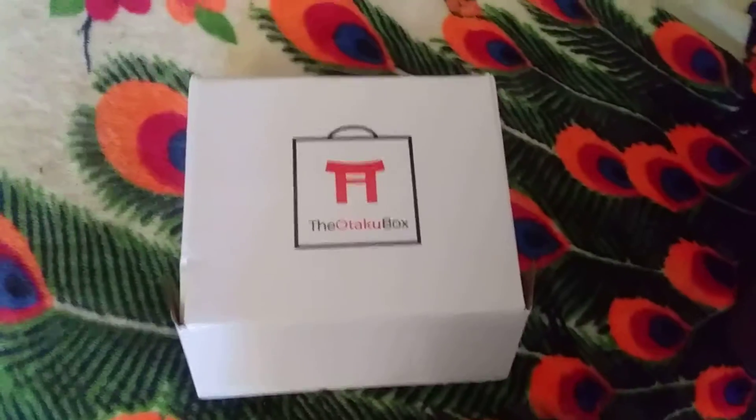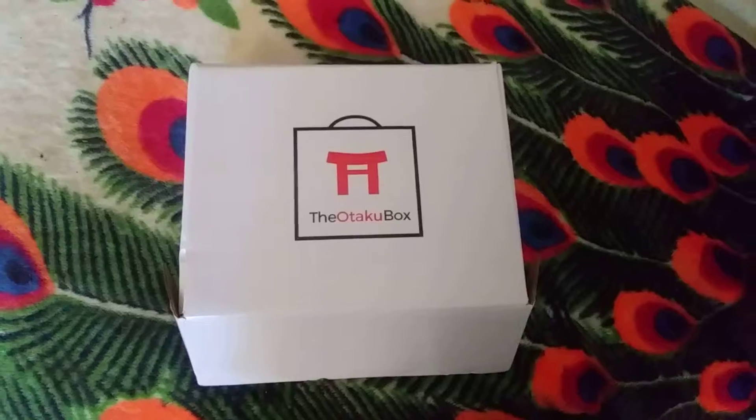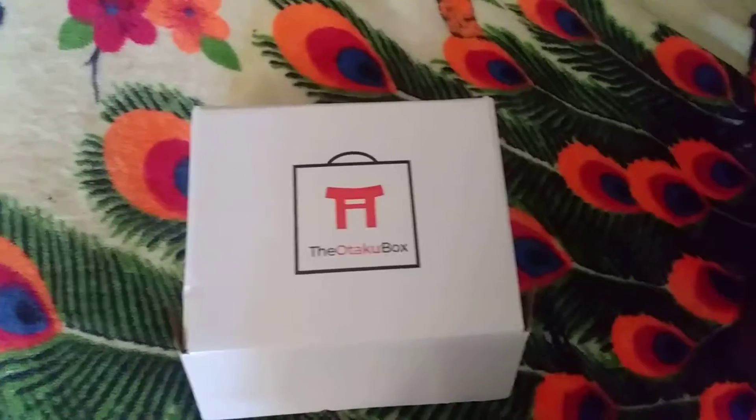High School DxD, which is my personal favorite. If you want to check them out, I'll put the link in the description below.